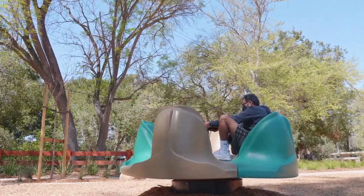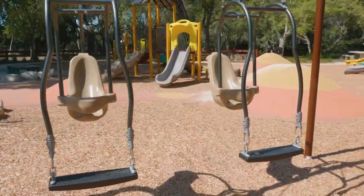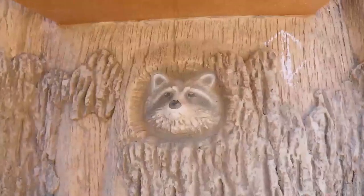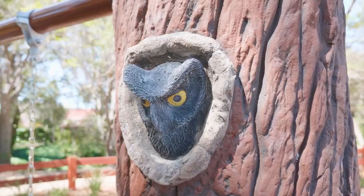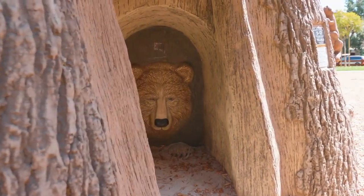From the teacup-style merry-go-round, sand play table, tandem swings, and multiple slides, there's something for everyone. As you explore the playground, look for animals hidden inside the structures. My favorite is the bear, which is a little surprising and unexpected.